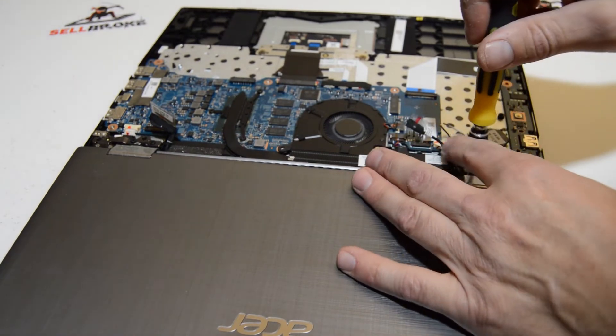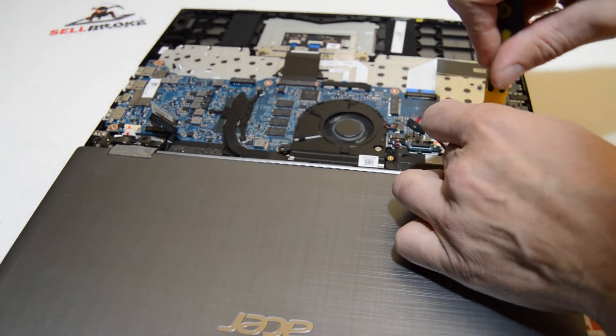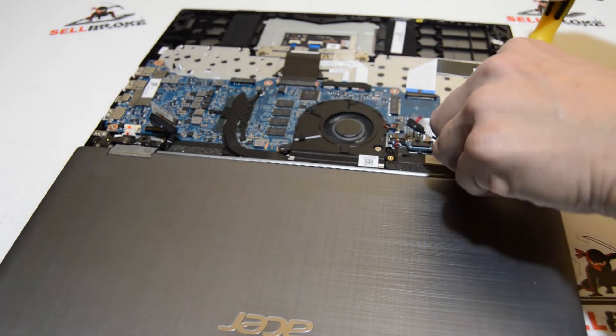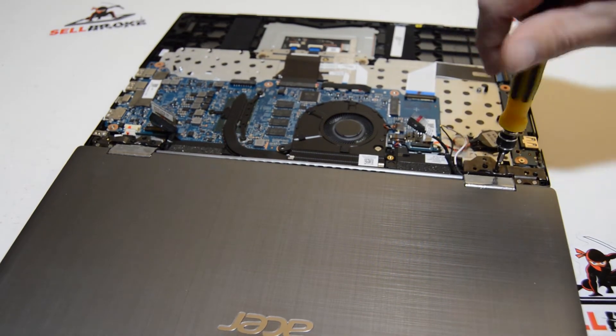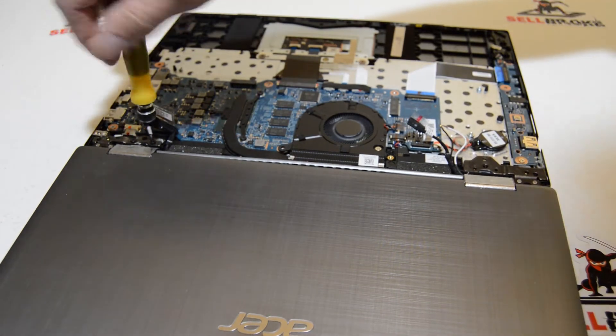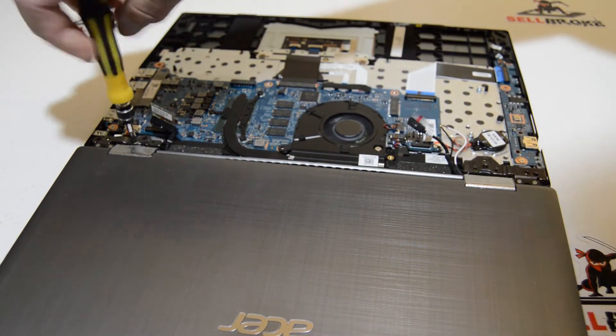Then we can get these remaining hinge screws. As long as you have the display assembly fully disconnected from the motherboard, all you have to do is remove the hinge screws and we should be able to pull that display assembly up and off and set it aside.